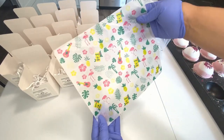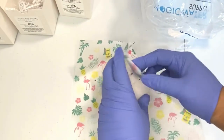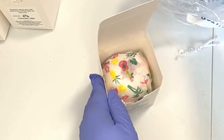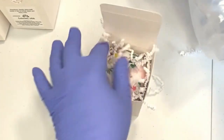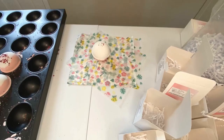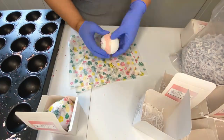The bath bombs are individually wrapped in wax paper — get the summertime vibes! I add a little bit of crinkle paper to protect them, tuck them away, and voila, all done. This task can be tedious to some, but let me tell you, it is better than individually shrink wrapping the bath bombs.